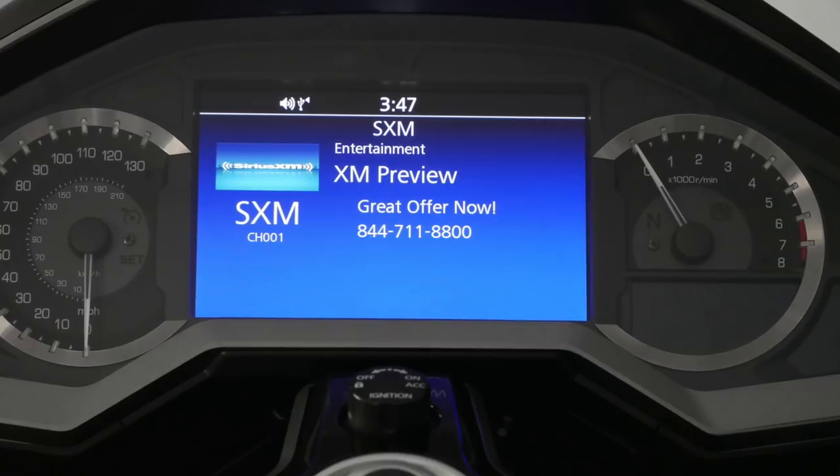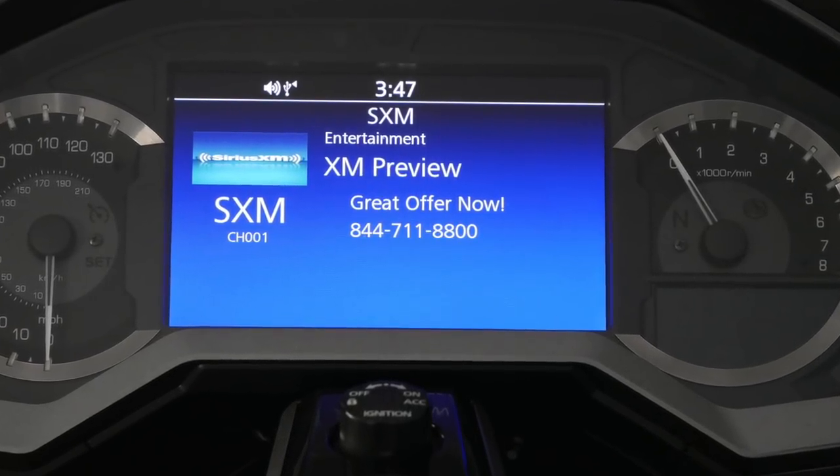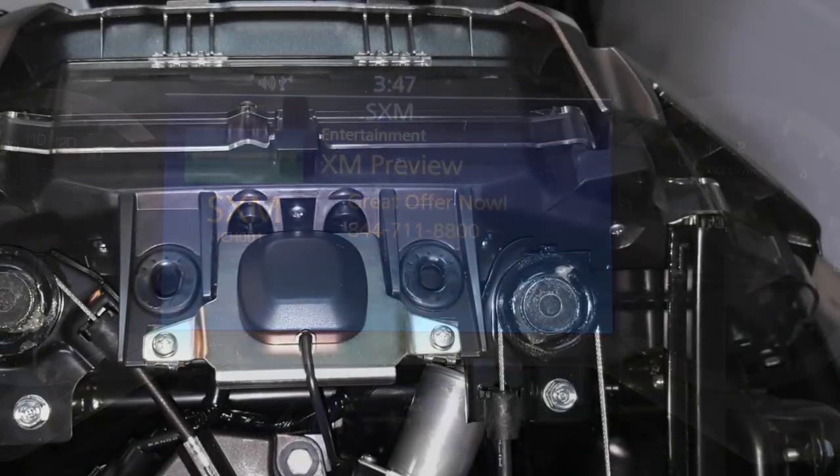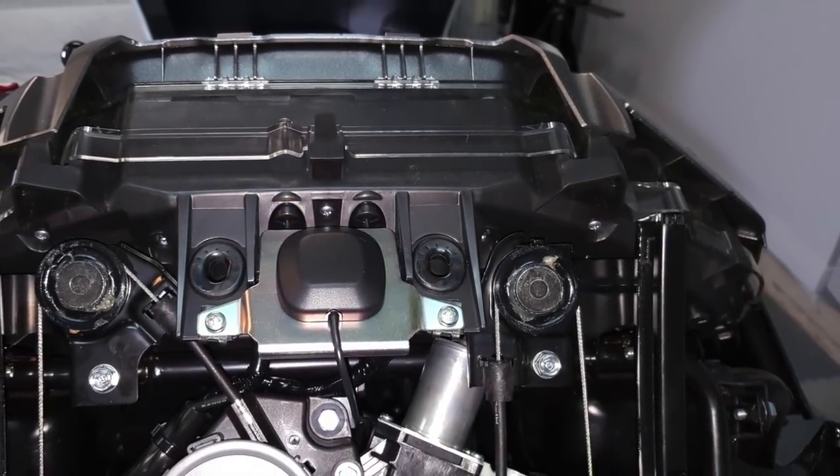Today on Cruiseman's Garage, we're installing an XM radio antenna onto this 2018 Honda Goldwing Tour. The same installation applies to any 2018 Honda Goldwing.